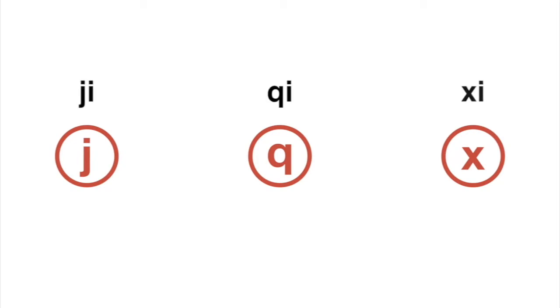When you put the tip of your tongue down here, it will actually bring the middle of your tongue up and it will create a little stream of air, and that's what sort of makes it sound a bit weird. The base pronunciations of JQX are either JQX or JQX — all with exactly the same tongue position.